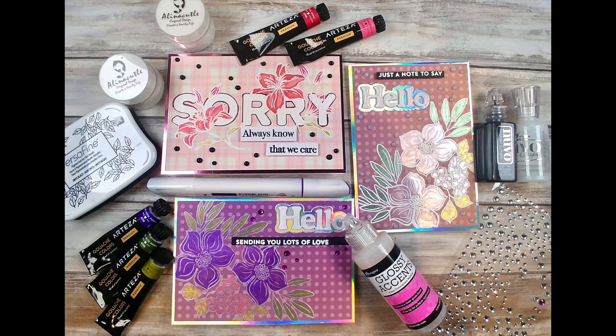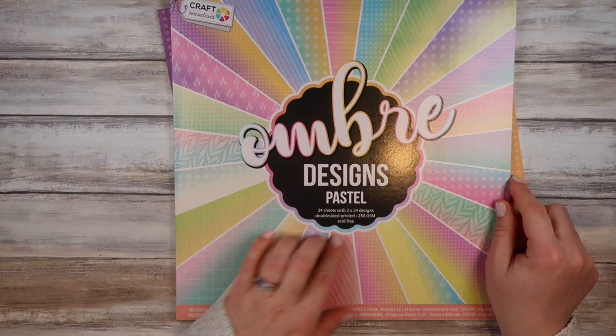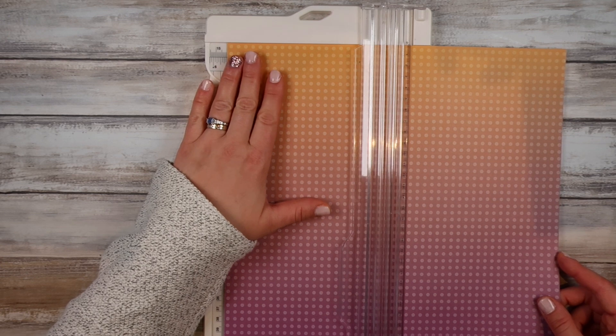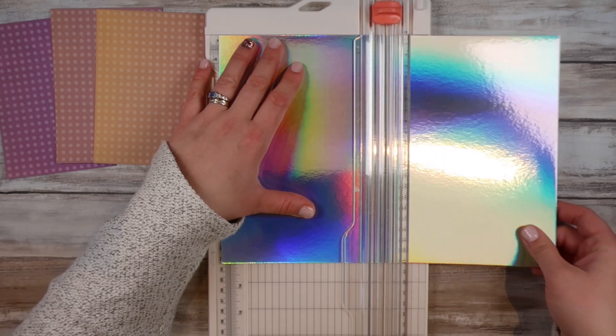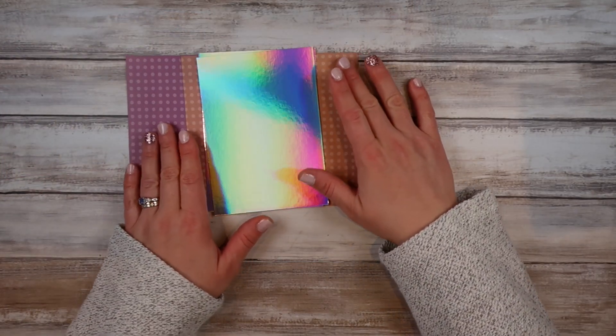Getting started, I'm going to jump right in. I'm using designer paper — this is a great way to use up designer paper and give it a new life and do something different with it. I've got this paper pad which I picked up from The Works ages ago. The range still carries it. I've got so much of it and I want to make the most of it. I've gone ahead and cut them up into front card panels. I've got this holographic cardstock which I picked up from Amazon and I'll link all this down below if I can.